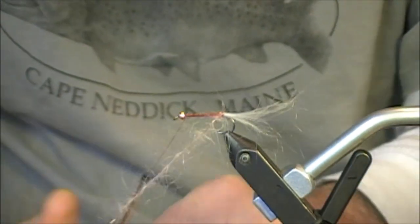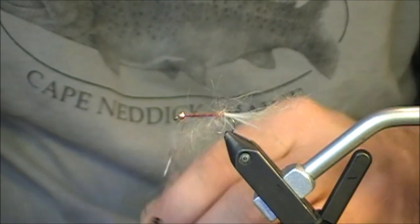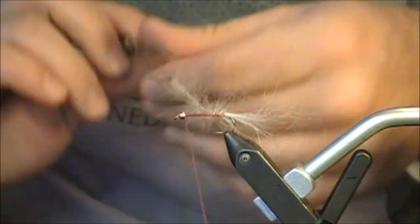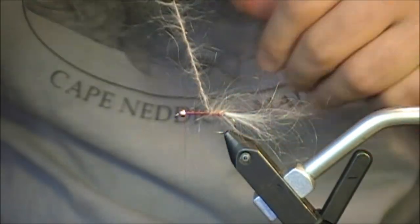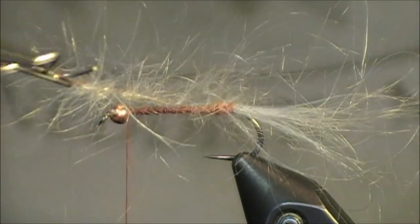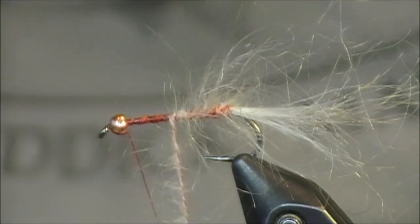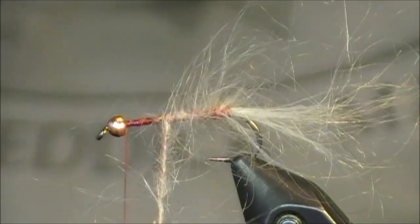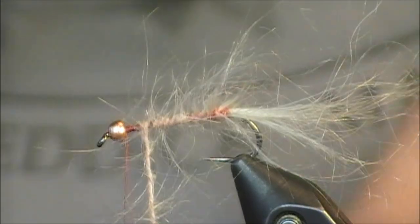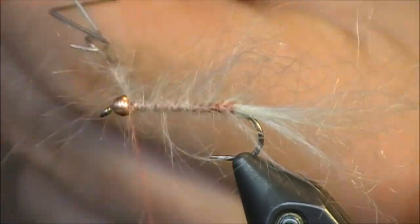I'm going to start wrapping this around the shank of the hook. As I make each wrap, I stroke those fibers back toward the tail — palming them back to ensure they're all going in the direction I want. That red body is really going to be showing underneath, which is exactly what I want. I believe red can be a trigger for a lot of fish, and showing that red underneath will do so for this pattern. Do you have to use red? No. Can you use white? Absolutely. Can you use silver tinsel? Yeah, go for it. This is really a great pattern to play around with and vary.